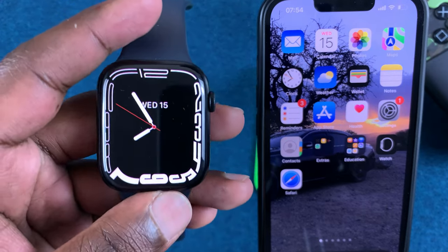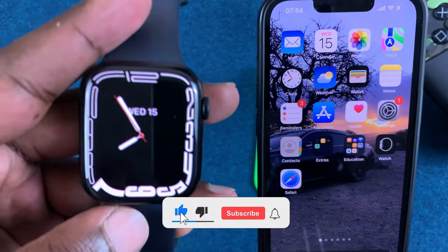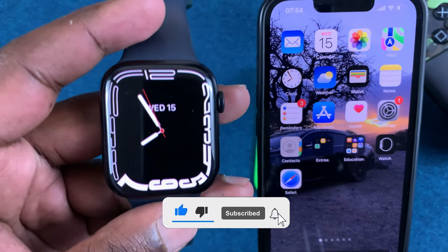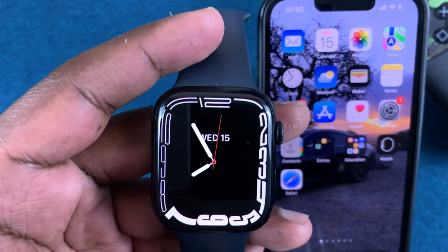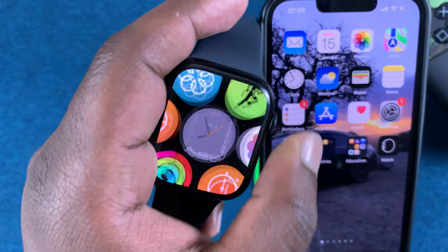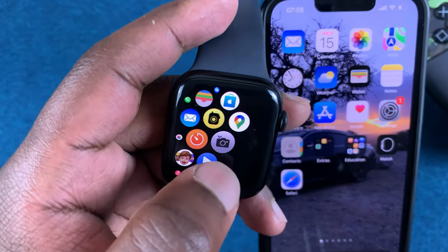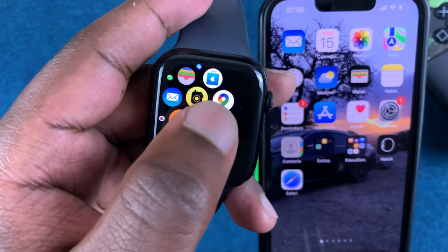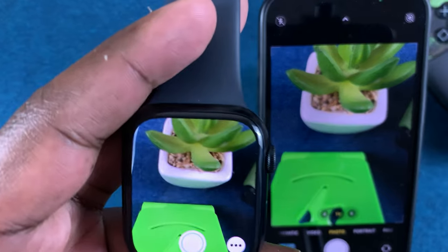In today's tech tip, I'll be showing you how to control your iPhone camera using your Apple Watch Series 7. What you want to do is, having already paired the Apple Watch to the phone via the app, go to the Apple Watch main menu by pressing on the crown once, then look for the camera icon and tap on it — that will launch the camera on your Apple Watch.